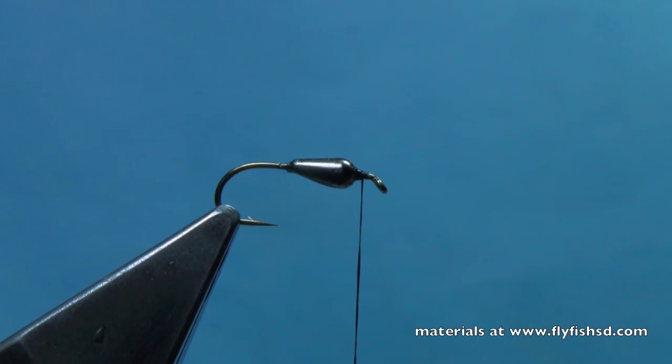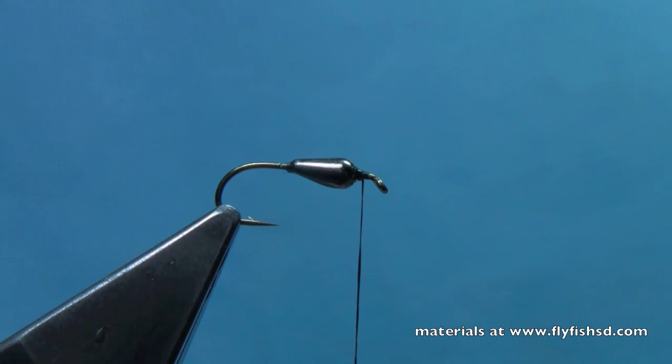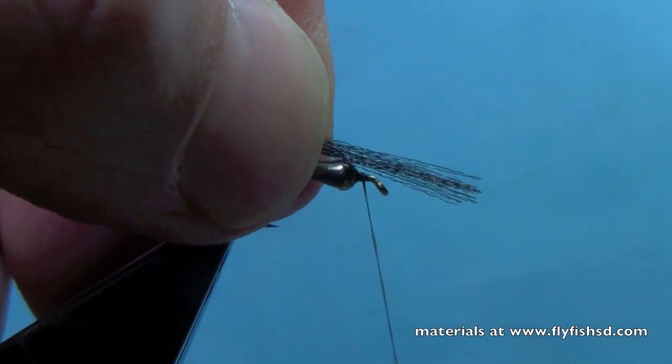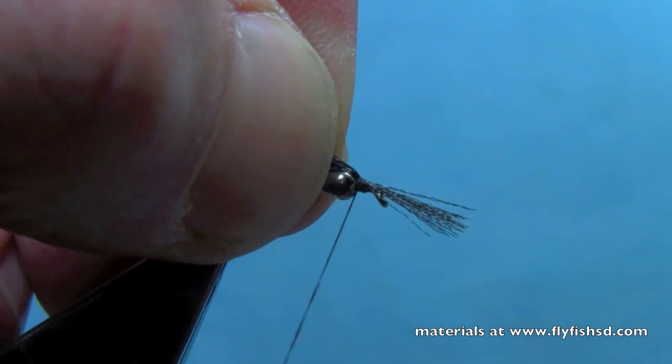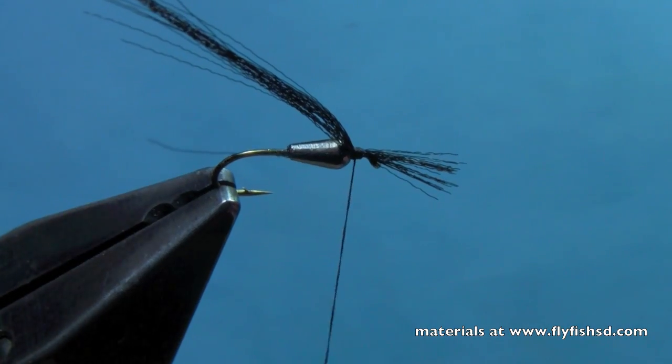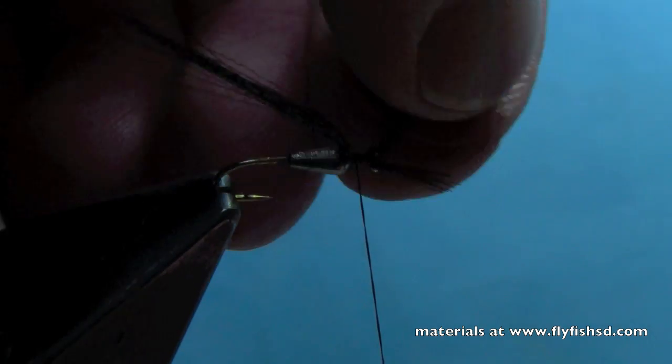Now what we're going to do is put a wing case on this fly. We're going to do this a little bit backwards, because we're going to do the front of the fly first, and then we'll pull the wing case back over the back of the fly. What we're going to use for this wing case is some black floral fiber from Spirit River, and we're going to tie that down in front of that tungsten teardrop, leaving some extra black floral fiber hanging off the front of the hook.